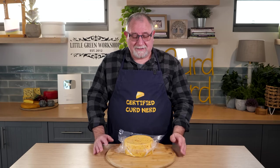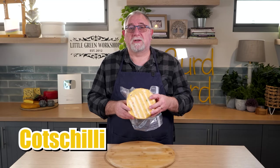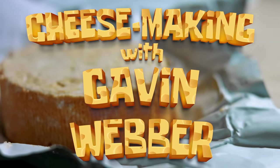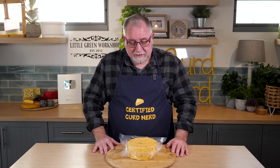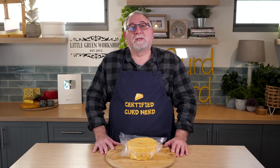G'day Curd Nerds. Today I'm going to make an interesting combination — Cots Chili. Cots Chili is a combination of Cotswold with chilies added to it. Traditionally, Cotswold or Ploughman's Cheese doesn't have chilies added to it, but Kim, my lovely wife, requested this one especially. Today I'm going to show you how I turned the Ploughman's Cheese into something with a little bit more kick.